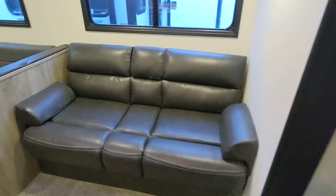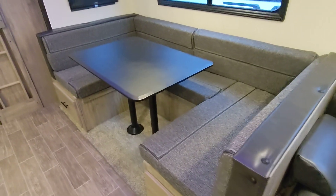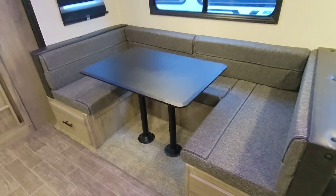This sofa does lay down flat — it's a jackknife sofa that converts into a bed. The big U-shaped dinette has room for the whole family to sit, or you can convert it into a bed to sleep two. We also have 40-inch drawers that go all the way back for additional storage.